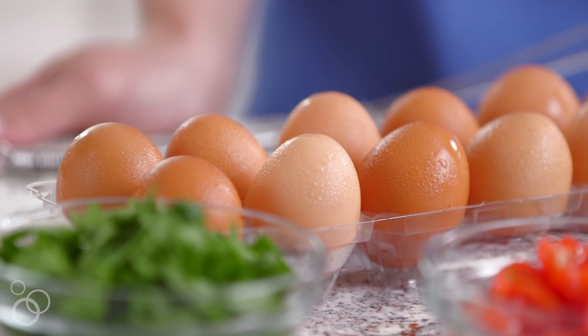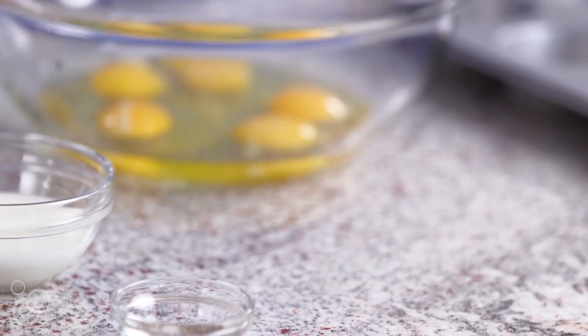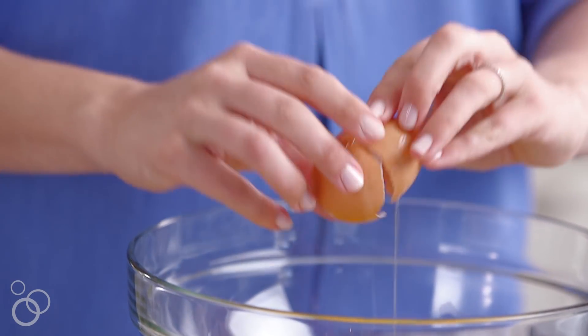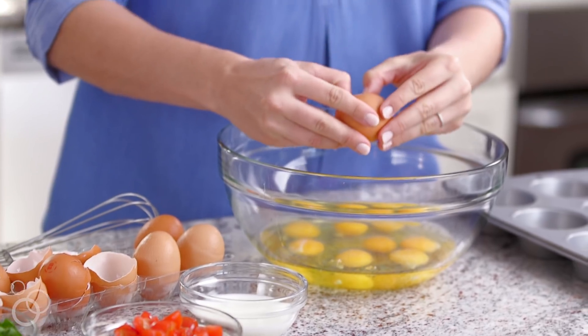For our healthy version today, I'm gonna start with a dozen eggs — this makes 12 breakfast muffins. They're perfectly portable if you need to eat breakfast on the run and they also freeze beautifully. A great healthy alternative is you could also use just egg whites if you didn't want to have the yolks.